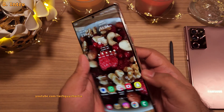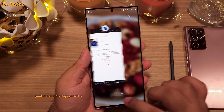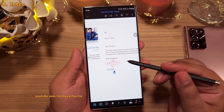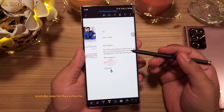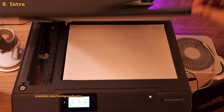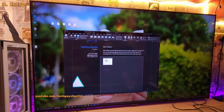Welcome to the channel, tech guy Charlie here. Someone asked how do you sign a Word document using the S Pen. You can actually sign a Microsoft Word or a PDF document using the S Pen, and this method is arguably more convenient than signing on a piece of paper and then scanning the signature using a scanner and adding the scanned image to Word or a PDF document.